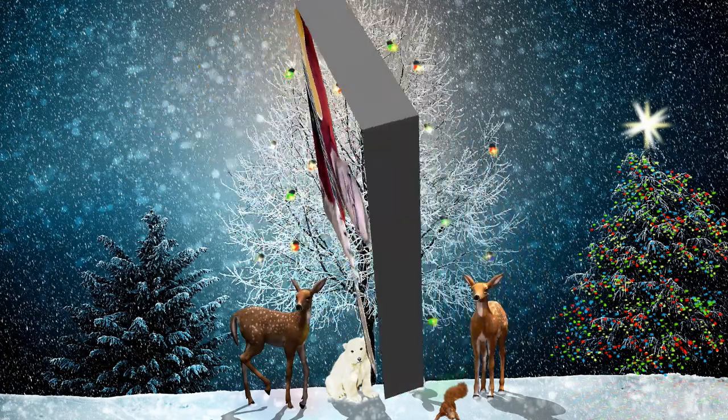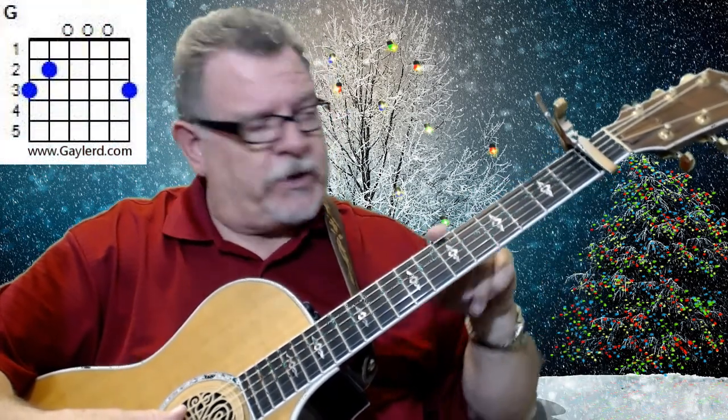Merry Christmas! Ok, let me show you the chords that we play — real simple chords. This is going to be an easy song for you. You've got a G chord, and I'll put the chord diagrams up there for you.